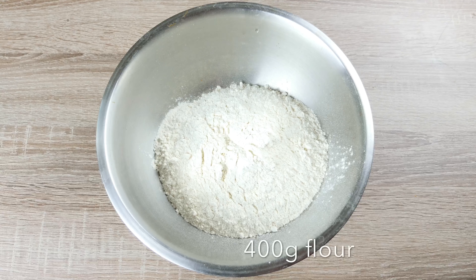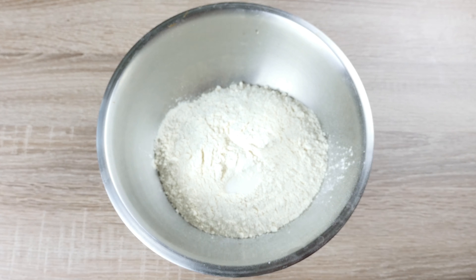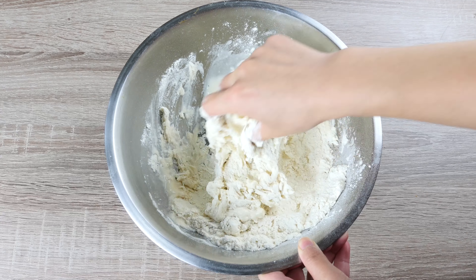One of the things you can make with this sweet soy is a traditional noodle dish called sweet water noodles. The handmade noodles are thick and chewy. We will need 400g of flour, 1 tsp of salt, and about 200g of water. The amount of water is always half the amount of flour.